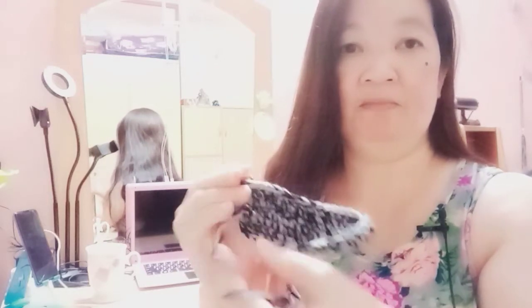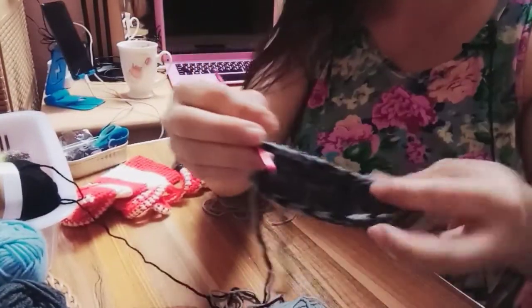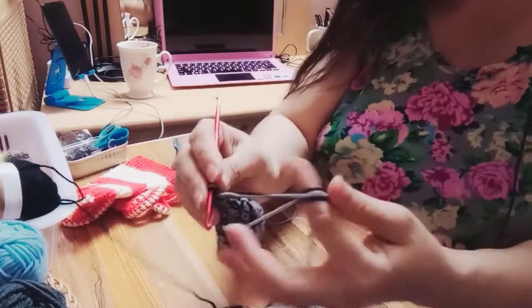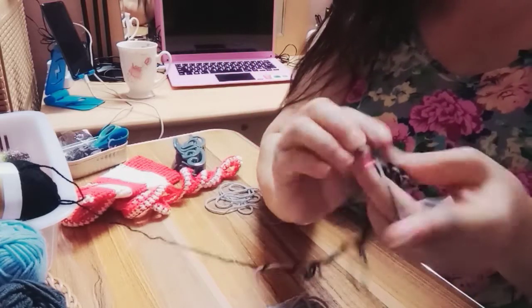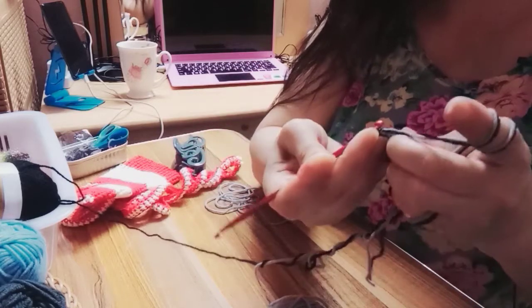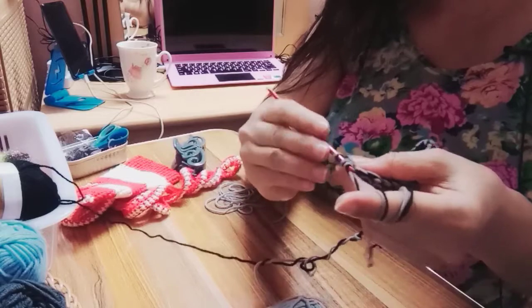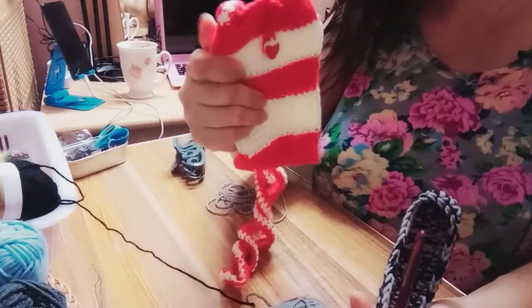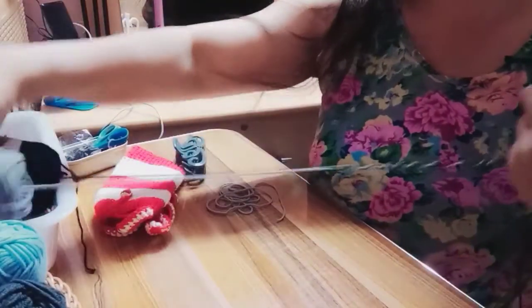Itutuloy ko siya para matuloy-tuloy ko yung aking — kasi hindi talaga ako marunong kung ano gagawin ko. Single crochet lang siya, iyan lang po, single crochet. Baga sa ano, matigas siya — matigas. Hindi kagaya nito na malanglot. Kaya naging matigas dahil pinagsama ko itong black — itong black is matigas, itong grey is malanglot siya.